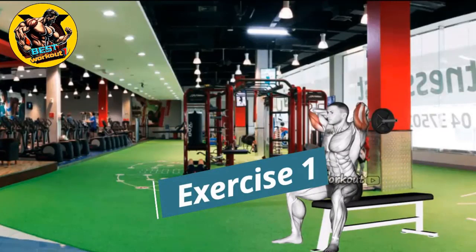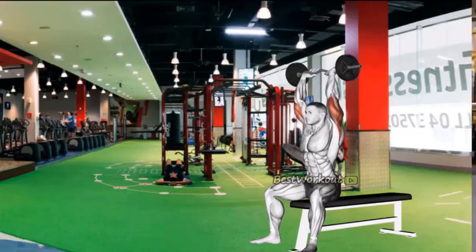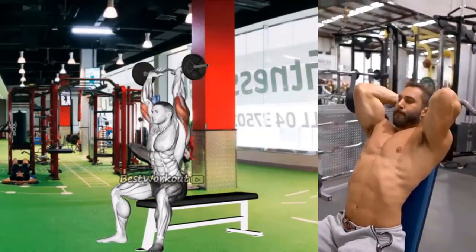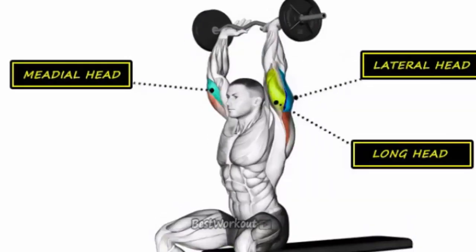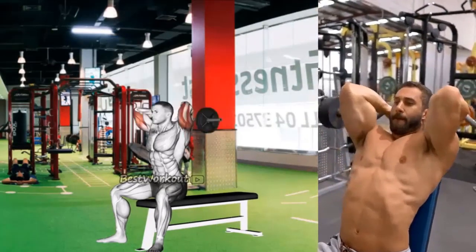Exercise 1: Seated EZ Bar Overhead Triceps Extension. Benefits: this exercise works the triceps and helps to build muscle mass. It also helps to improve tricep strength and endurance. Targeted muscle: long head. Sets and Repetitions: 3 sets of 8-12 reps.